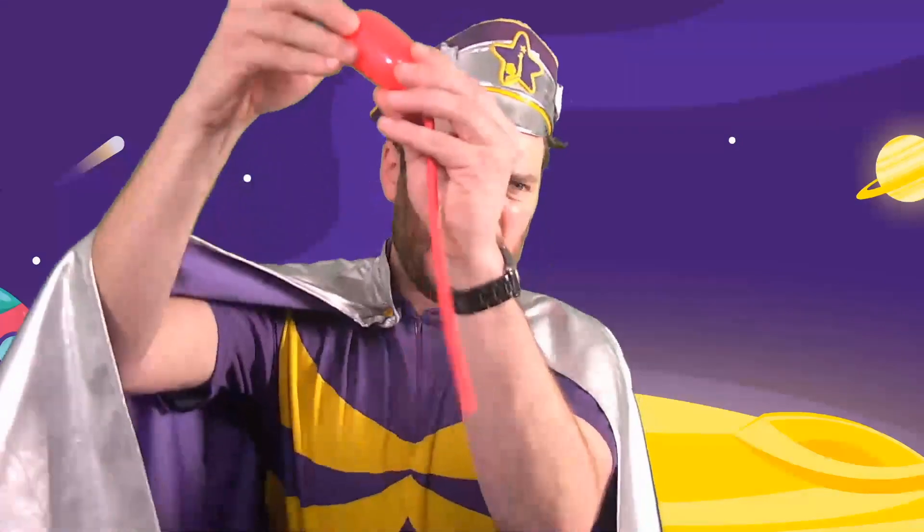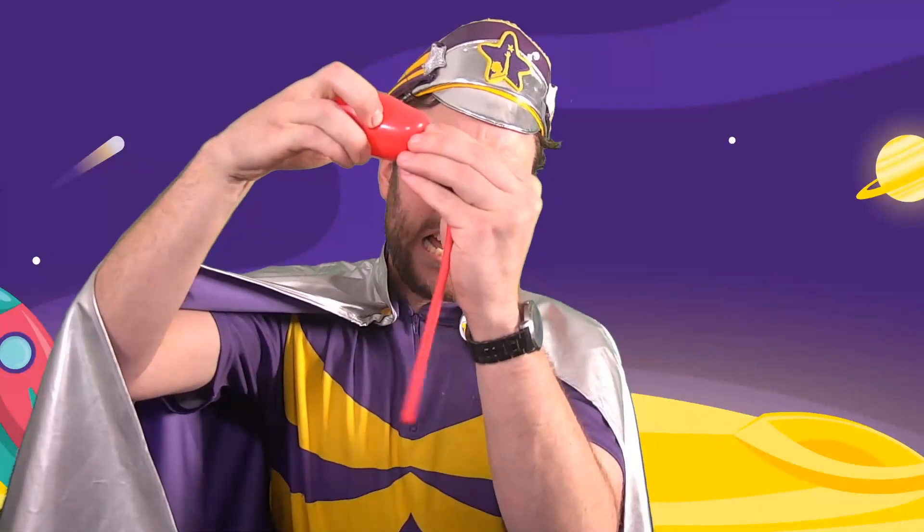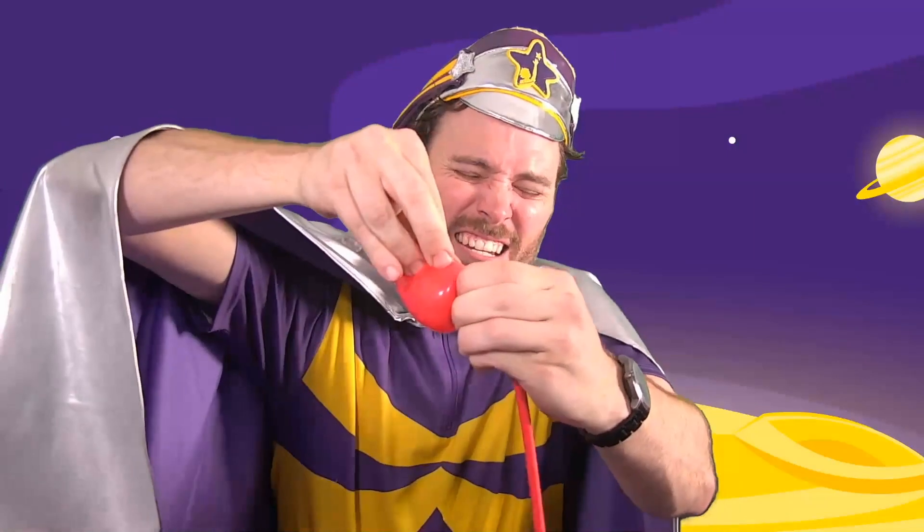In fact, you may have noticed in our sword balloon video that we did a complicated move that looks like this. Well, this is called a pig nose, or an apple twist, or even a tulip twist!